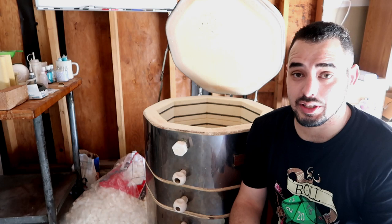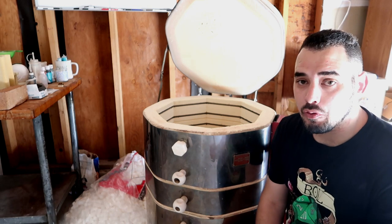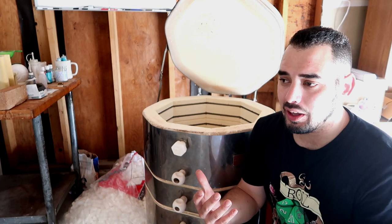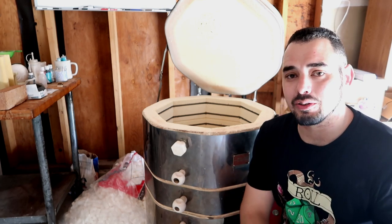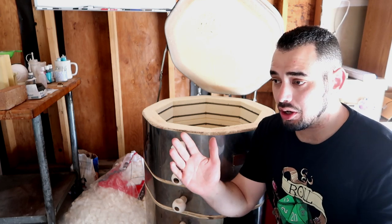I have good news and sad news. This video is the last kiln load you will not only see in this house and this setting, but also the last kiln load in this kiln. Not only am I moving, I'm also getting a new bigger and better kiln. The stuff is nothing special and I don't have a full kiln load, but I felt like we've been through this journey together for so long.